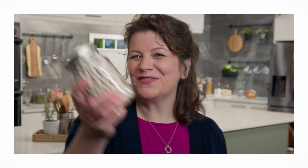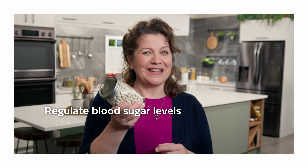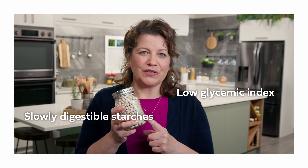Did you know that beans can help regulate blood sugar levels and aid digestion? With their high fiber content, low glycemic index, and slowly digestible starches, beans ensure a gradual increase in blood sugar levels, which is especially beneficial for those living with diabetes.